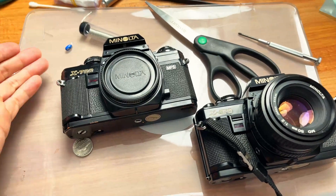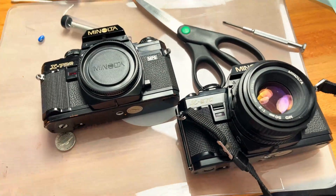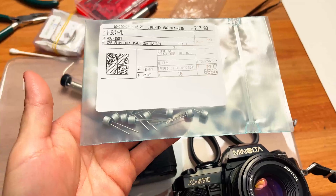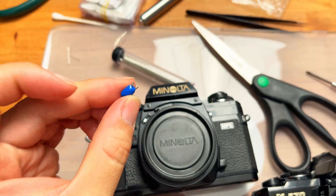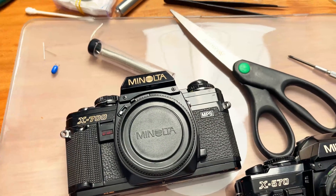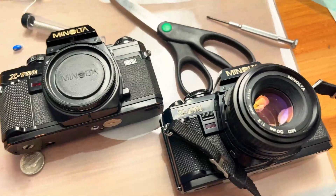After 30 to 40 years, those capacitors are guaranteed to fail. What you need to do to make those cameras work again is go buy yourself some really quality capacitors that you can very easily replace those cheapo capacitors that Minolta used in the 70s and early 80s. Once you get those replaced, the camera is almost guaranteed — 80 to 90 percent chance — to work again.